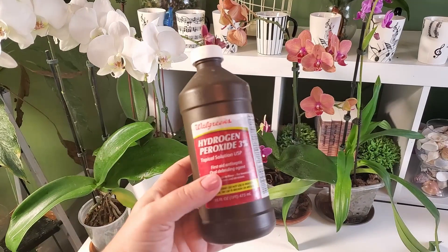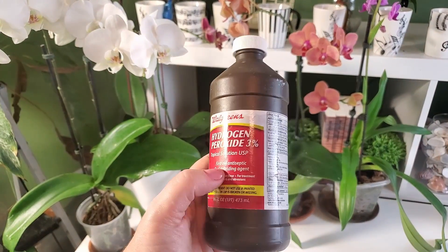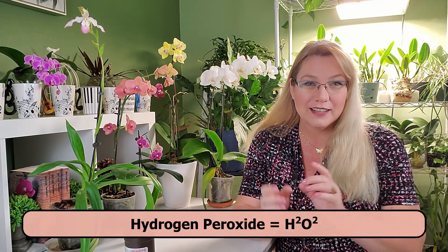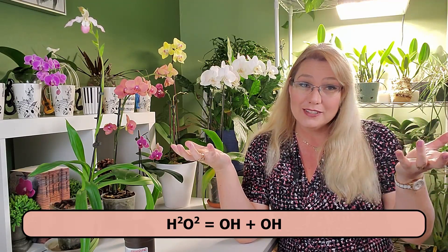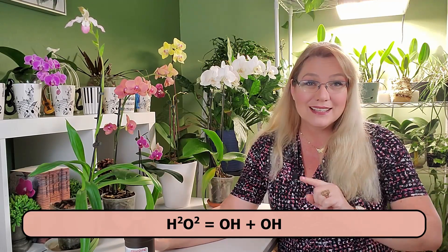Hi, I'm Amanda Matthews and thank you for watching this video at Orchideria. To understand what happens when you apply hydrogen peroxide to orchid roots, you have to go back to its chemical components. I am not a chemist, but hydrogen peroxide is H2O2 — it's like water with an extra oxygen in it. This formula is actually very weak and anything it comes into contact with can oxidize quickly and separate into OH and OH, which is perfect for orchid care.